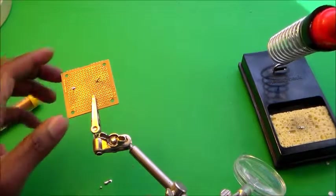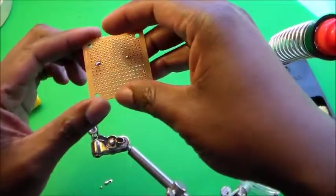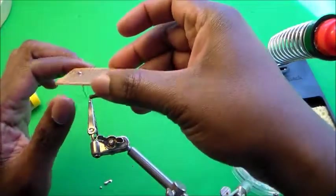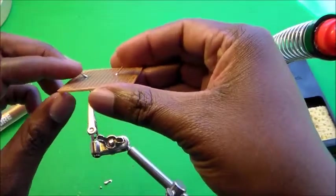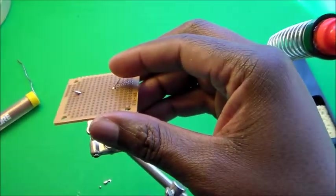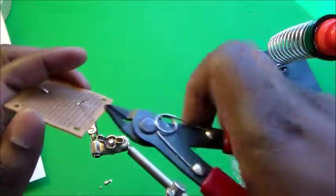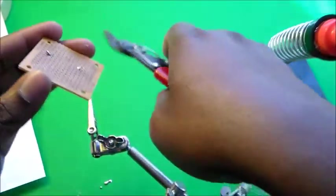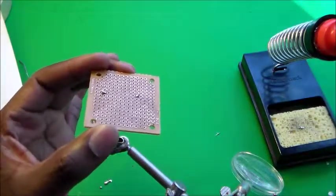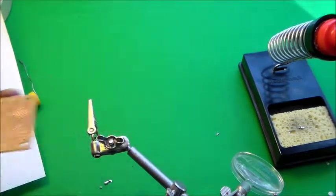Both sides are now soldered onto the board. Once both sides are soldered, you can clip the excess wire from the top using a wire clipper. Just clip the excess wire off. And so now we've soldered the component onto the board, and we'll move towards the desoldering process.